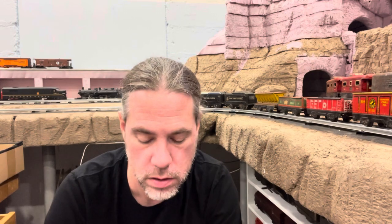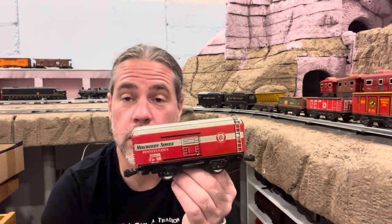Another caboose — 556 New York Central. A little rusty, but the body's in good shape. It's got the ladder on the end and metal wheels. I'll call that $3 — I'm feeling generous. This next one I have, but it's a Pennsy car so I can't complain. It's the Pennsylvania Merchandise Service car, and I like those. Metal wheels, plastic couplers — you already know how I feel about the plastic couplers. I'll call that $5.